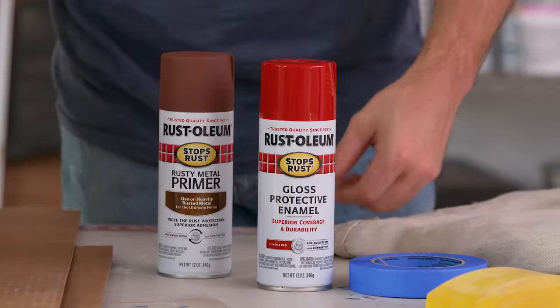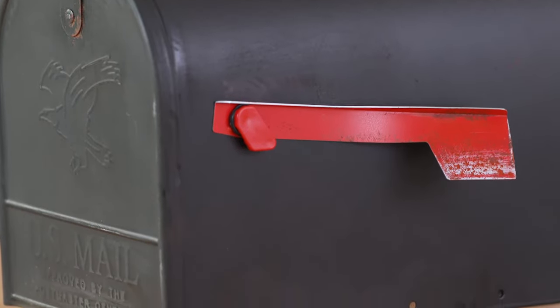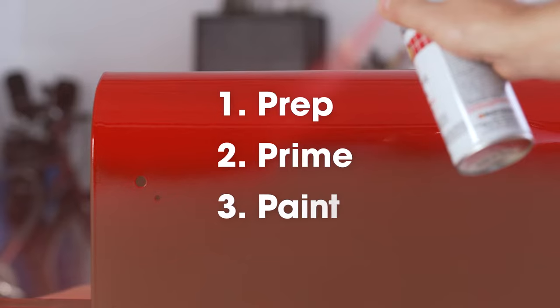Stops Rust Spray Paint delivers tough protection to make important things last. It provides ultimate durability and corrosion resistance in three simple steps: Prep, Prime, and Paint.